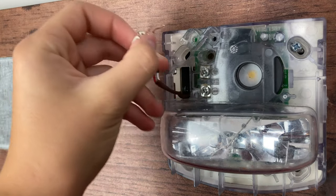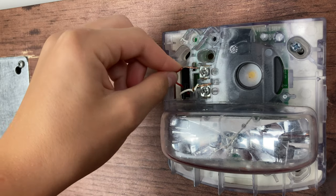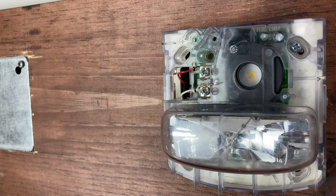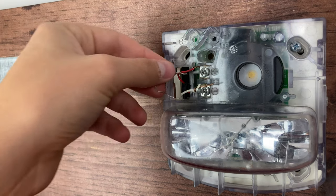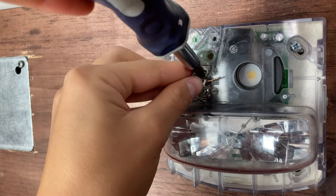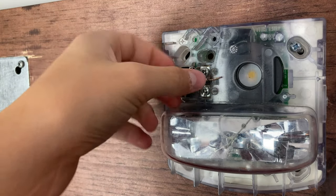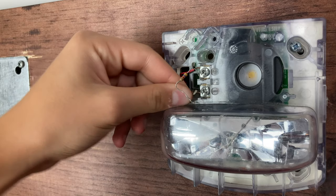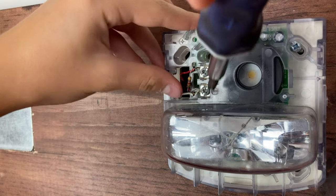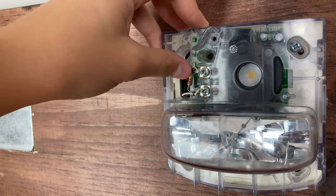Now we need to find the positive wire and the negative wire. I always use red as positive and white or black as negative. Take the positive wire and feed it into the positive terminal. We also need to grab our resistor and stick one end of the resistor in with the positive wire, then screw that down. Then do the same thing for the negative — insert that terminal in there and get the other end of the resistor in there as well.